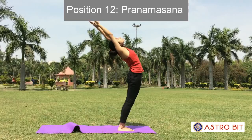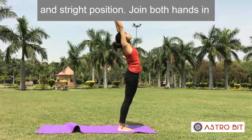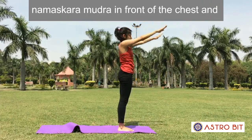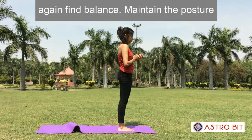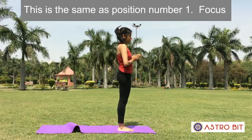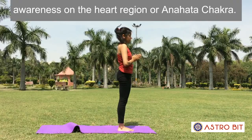Position 12: Pranamasana. With breathing out, come to an erect and straight position. Join both hands in Namaskara Mudra in front of the chest and again find balance. Maintain the posture for a few seconds and observe the breath. This is the same as position number 1. Focus awareness on the heart region or Anahata Chakra.